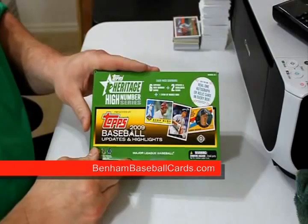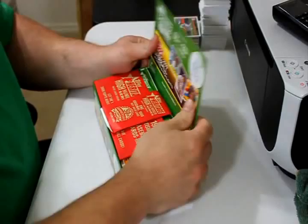What's up, guys? This is Chris with BenoBaseballCards.com. Here's the second box that I got — two boxes that I just happened to get with some sleeves. They were at a good price, so I got them.